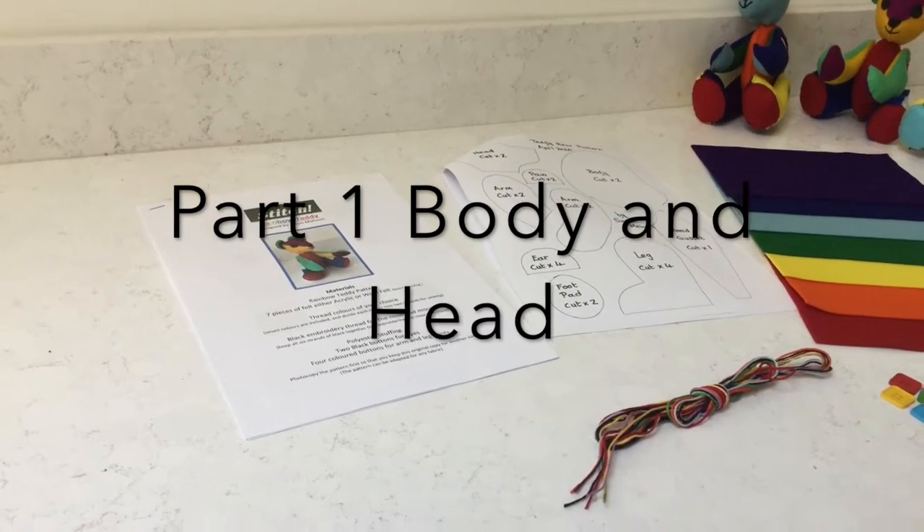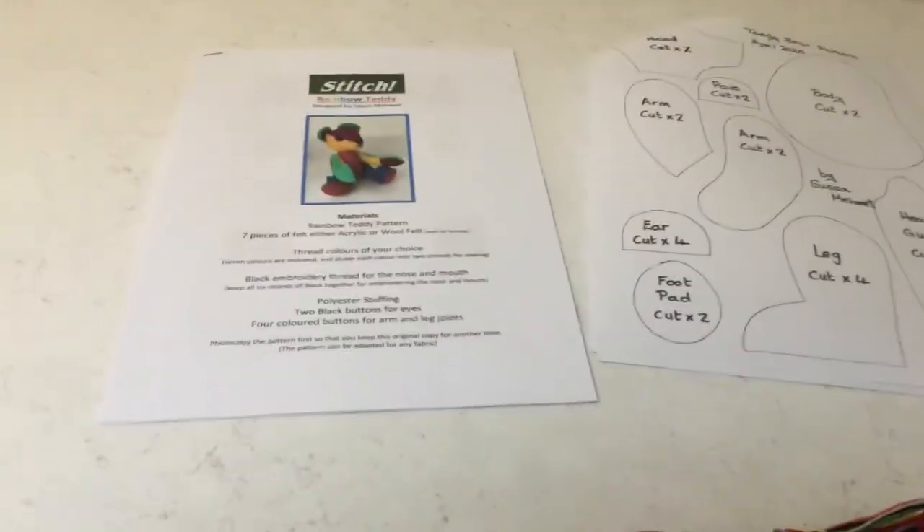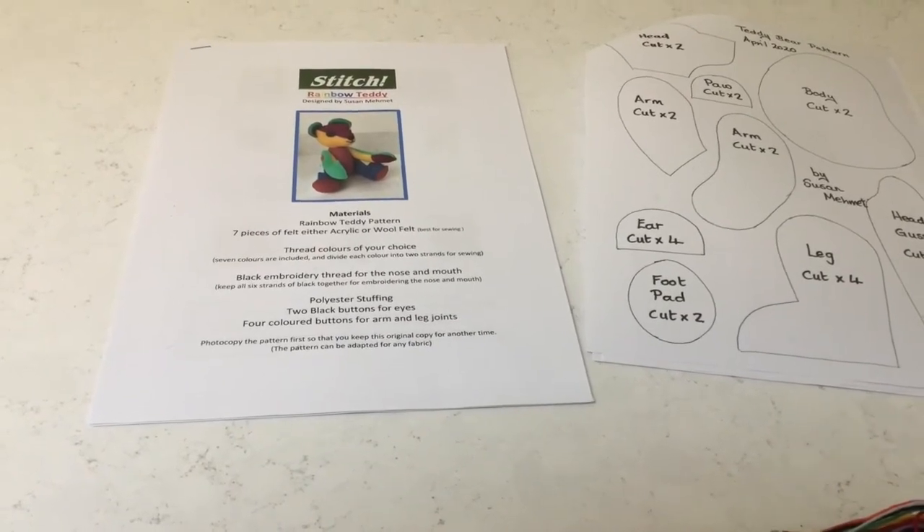Welcome to Stitch Tutorials. This tutorial is about a pattern that you can buy for Rainbow Teddy to support the NHS.